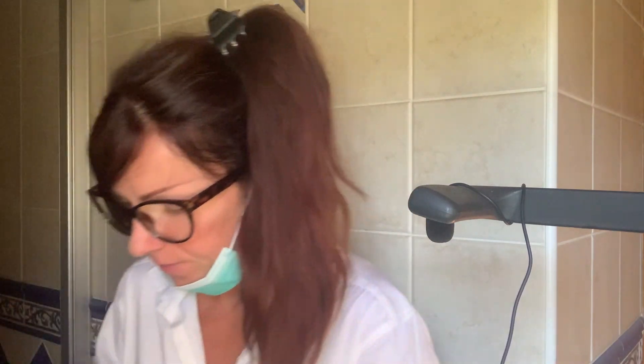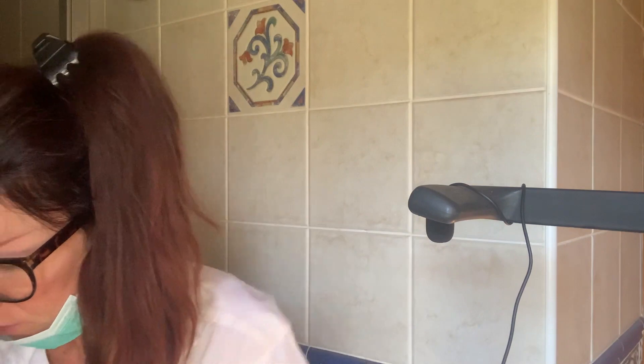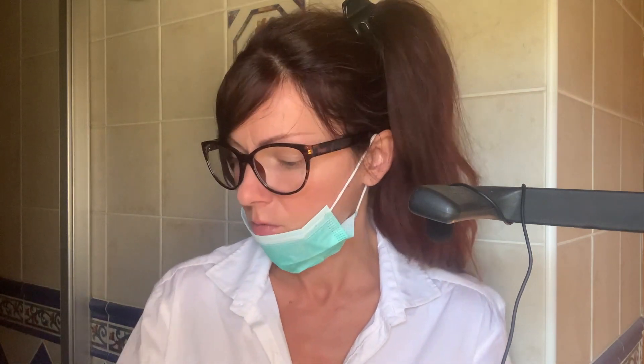Thank you. Let me just take my gloves off for now. Take a seat. That's good. What brought you here today? So no concerns — just for a general checkup. That's good. You haven't been here for a while.